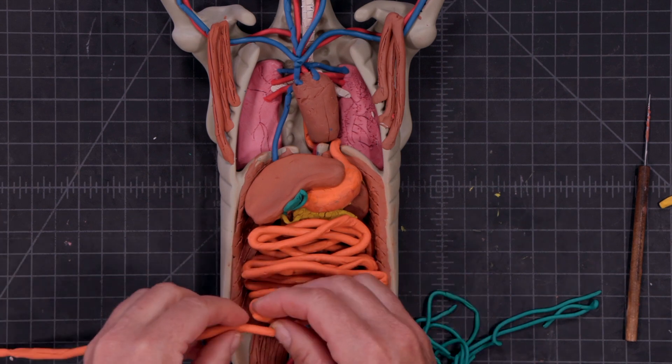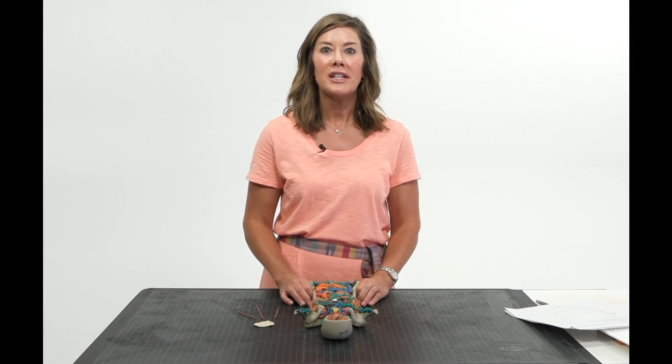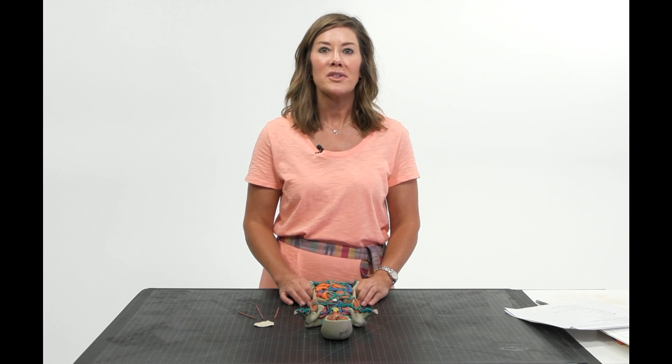So that wraps up all 11 systems in the human body. Good job. Congratulations on finishing the Torsican workshop. Thank you.